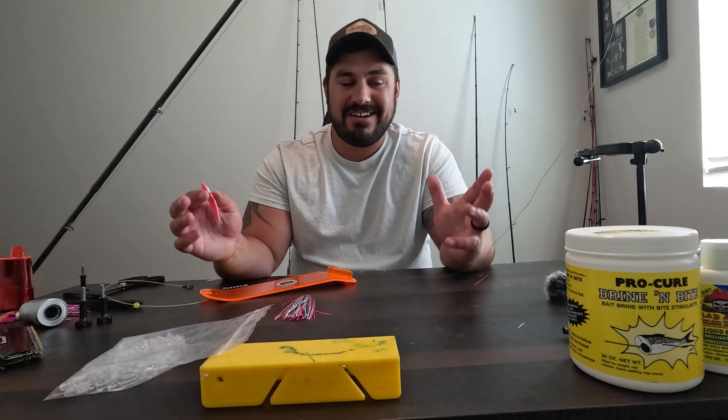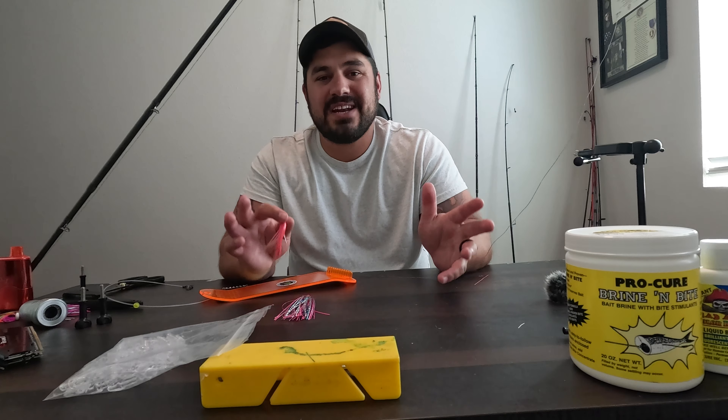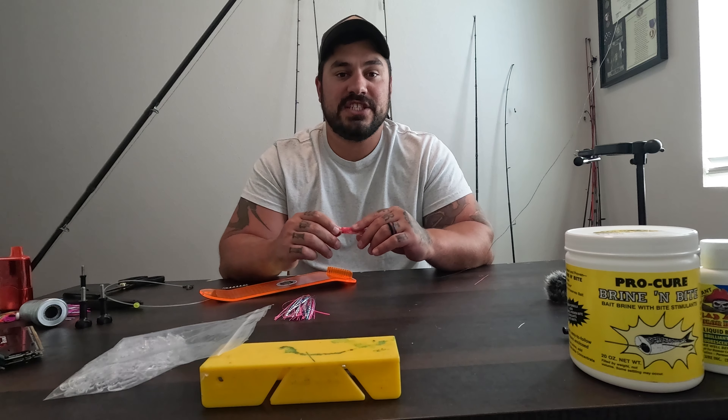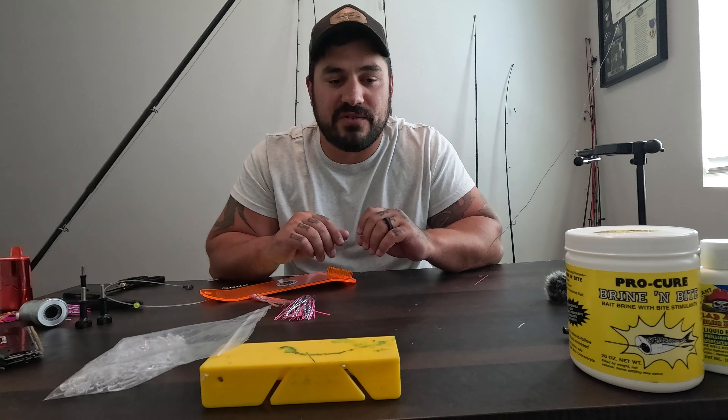Now springers, everybody knows, carry that massive fat content. But the fall and coho salmon are also quite tasty as well. Welcome back to another Walking on Water tutorial.